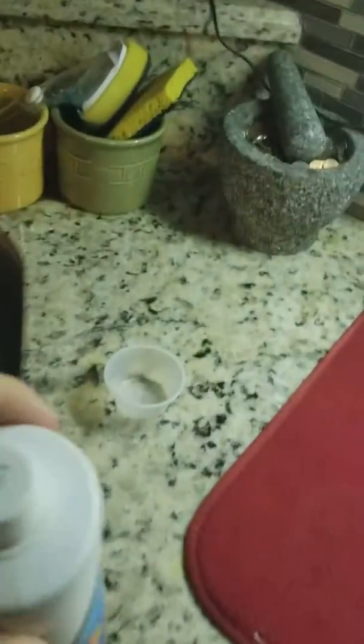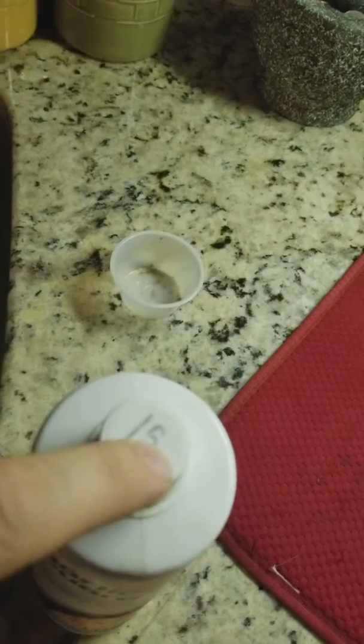Go up to the freezer, grab the garlic guard, go back over to the container, and put one cap of the garlic guard in the container. Then put the garlic guard back in the fridge and close the fridge.